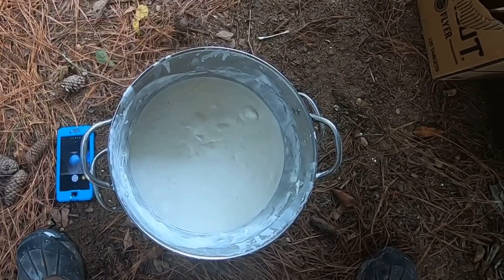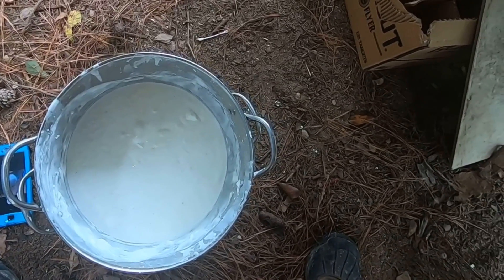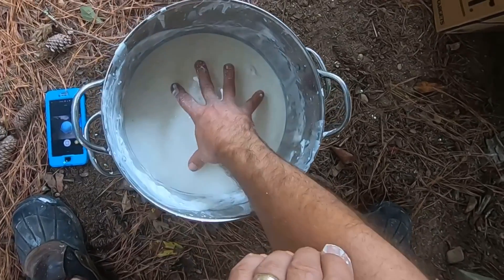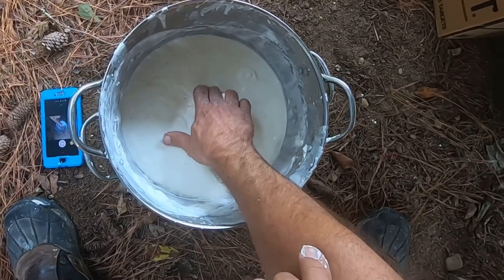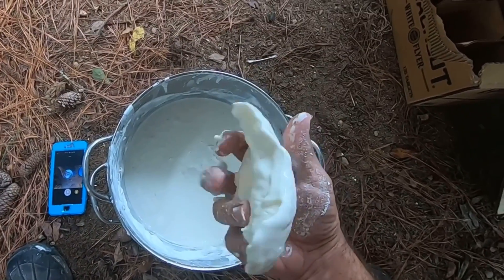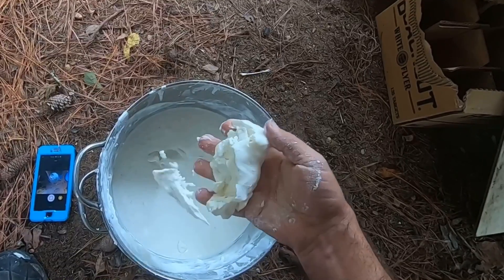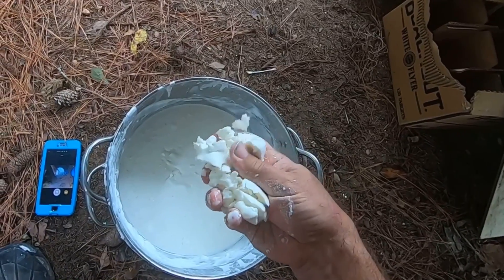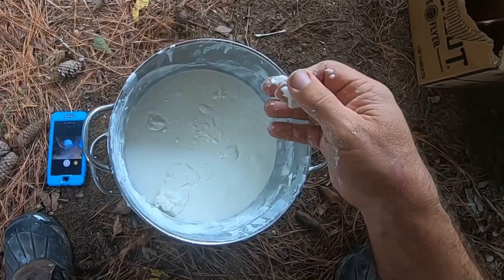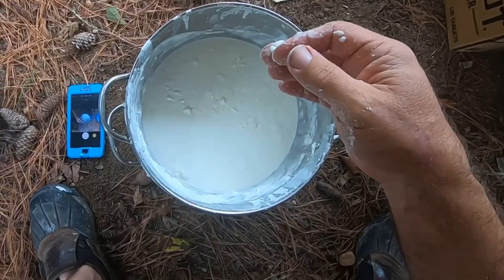We're going to shoot this and see what it does. It's kind of interesting stuff — if you squeeze it, it crumbles like a powder, but then you watch it just melt right back together. Pretty interesting to me.